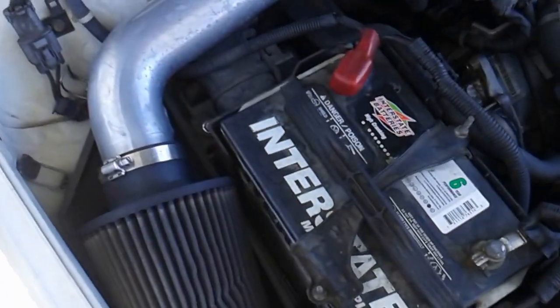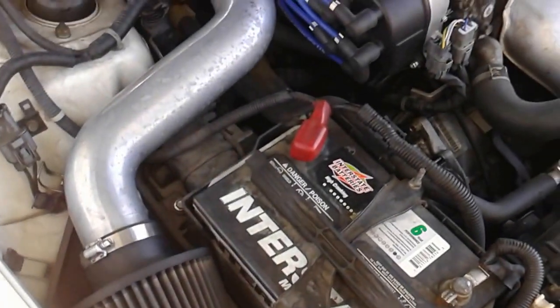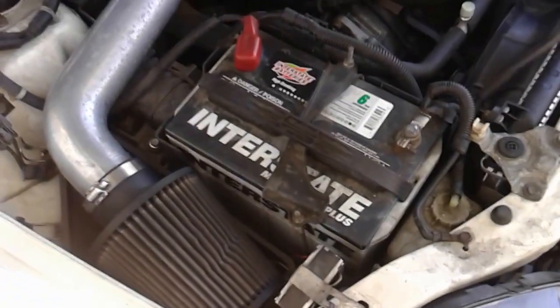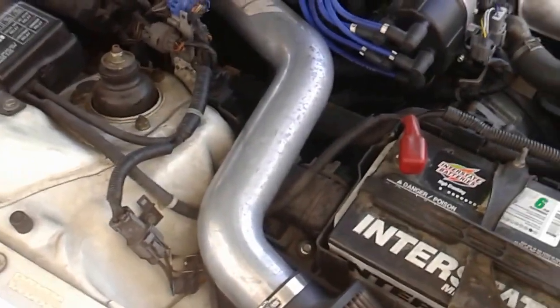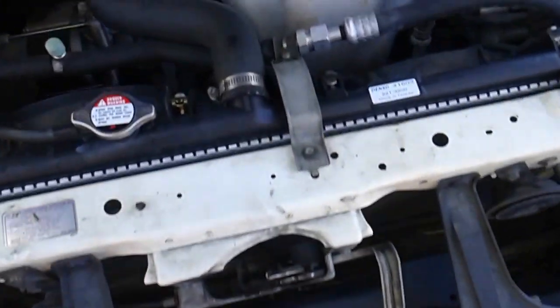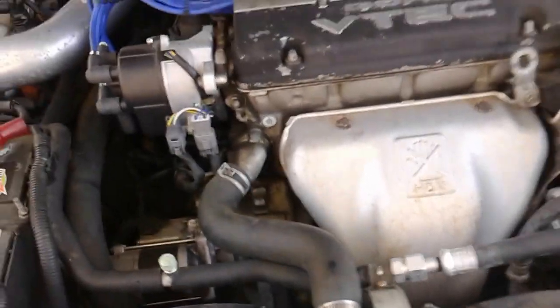Got a K&N filter on this short ram intake — works pretty good. Got a data management OBD Bluetooth that keeps track of everything. My horsepower's not stock obviously — I hit about 213, at least that's what my OBD said. I plan on switching out this Denso radiator for a Mishimoto racing radiator, and probably a Mishimoto thermostat.